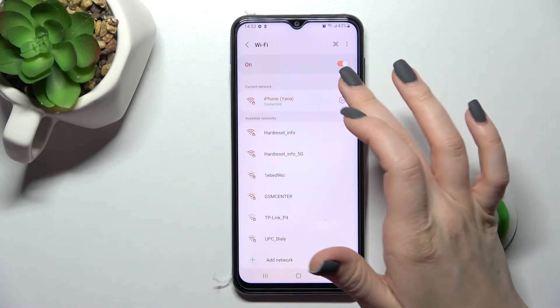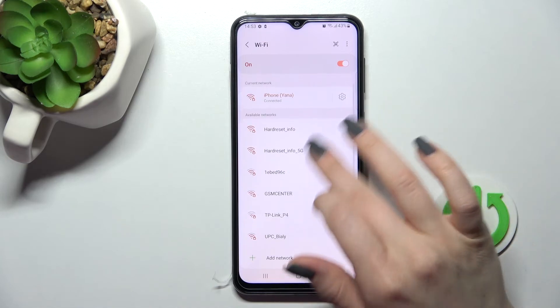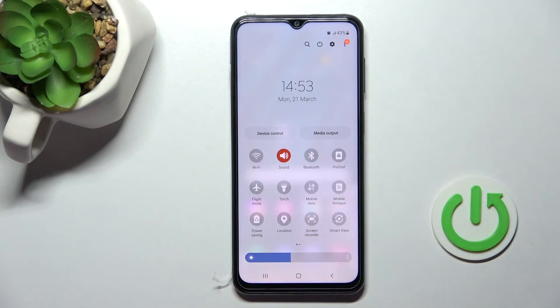In the same way, you can forget a network and connect to another network. And if you want to just turn off the Wi-Fi, click here once again on the Wi-Fi icon, and that's it.